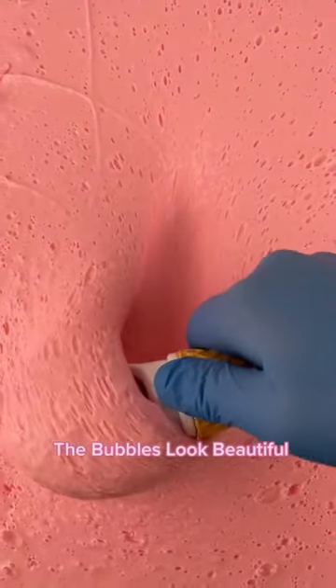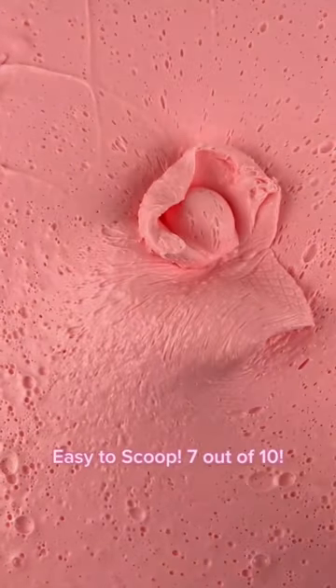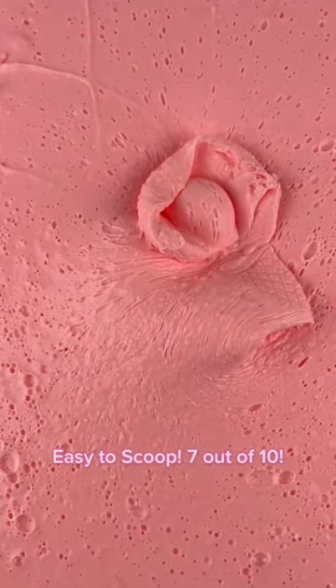The bubbles look beautiful. Easy to scoop. 7 out of 10.